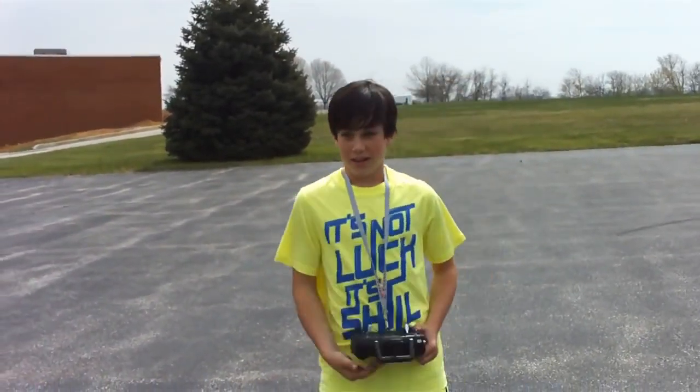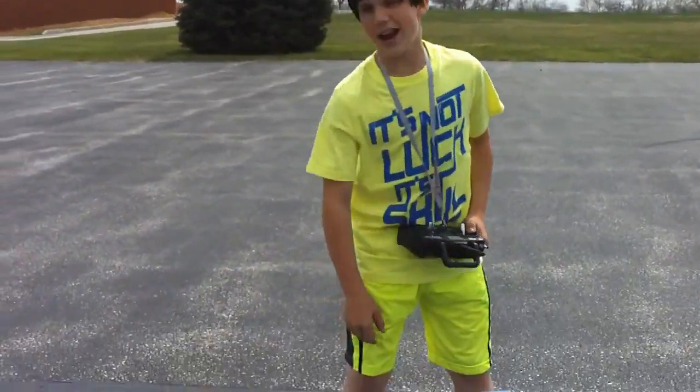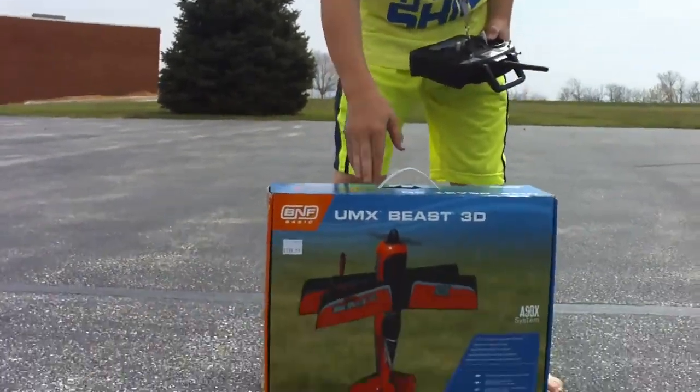All right, hey guys, it's Max from AppSide, as you know. Today we got something special for you guys: the Horizon Hobby eFlight UMX Beast 3D.